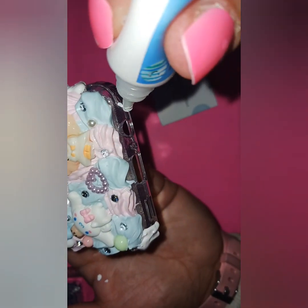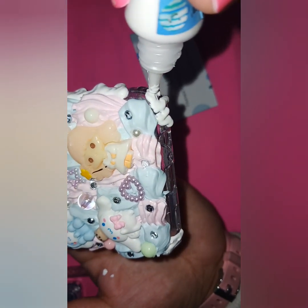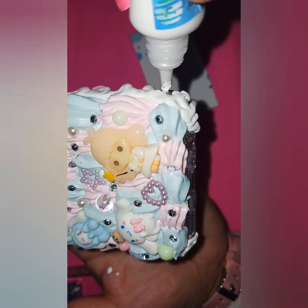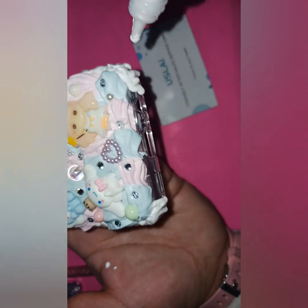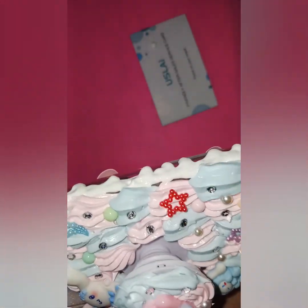I don't even know if I should attempt this section. Let me do over here. Yeah - I'm not even going to do the drips at the bottom, no one's really going to look at the bottom. But I think it's really cute with the drips!